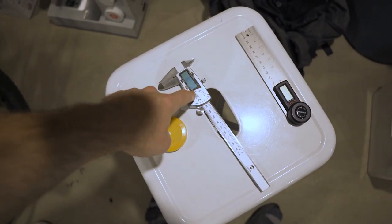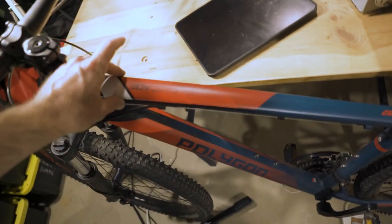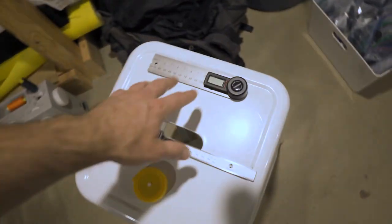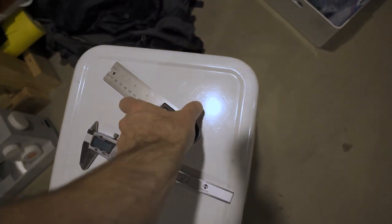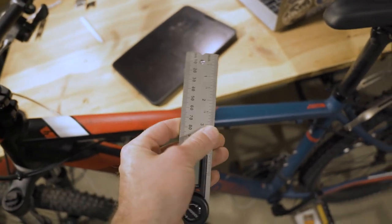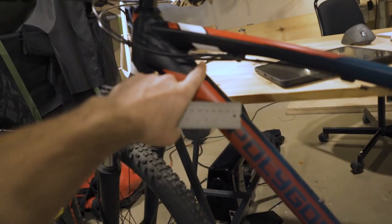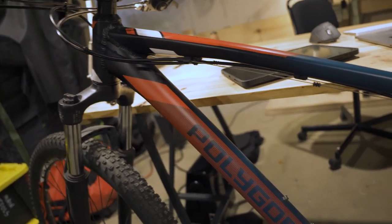This is a caliper — I'm going to use this to measure the widths of all these tubes at the different profile points. And then I've got this angle reader; I'll link something like this in the description. I just picked this one up at Home Depot. I'm going to use it to get this angle and this angle just to double check my work.